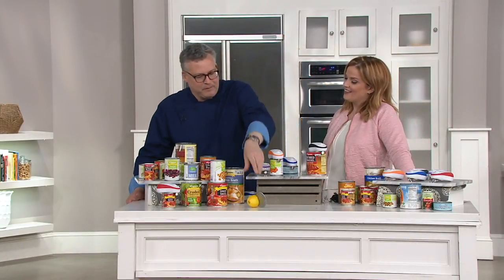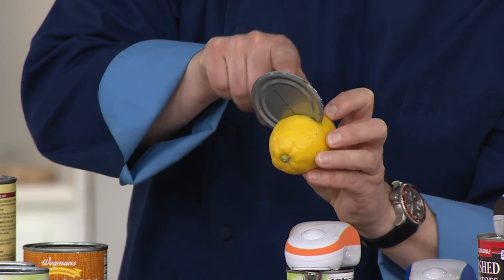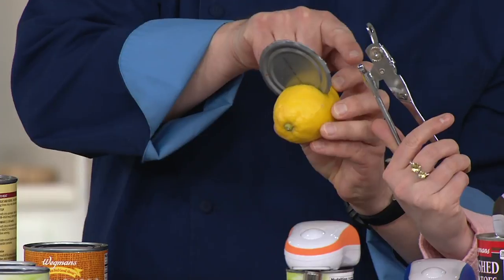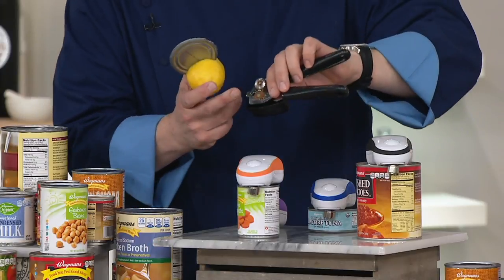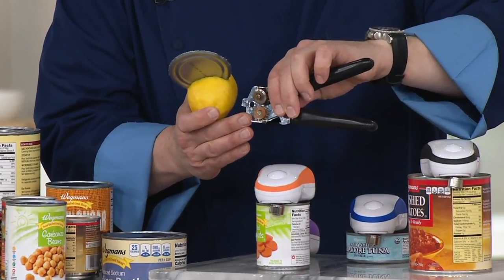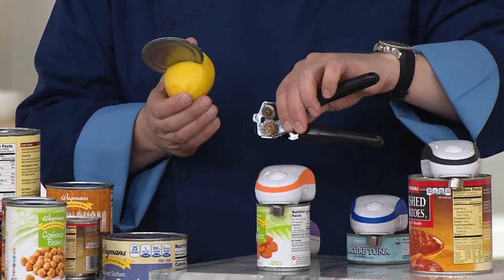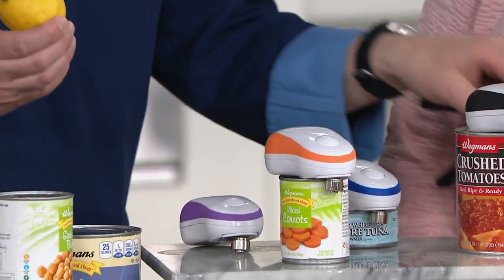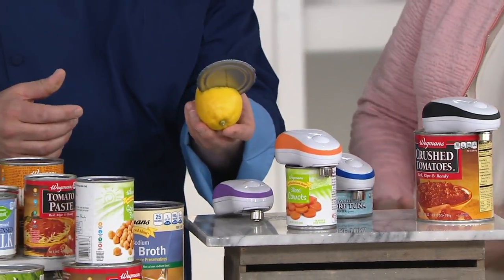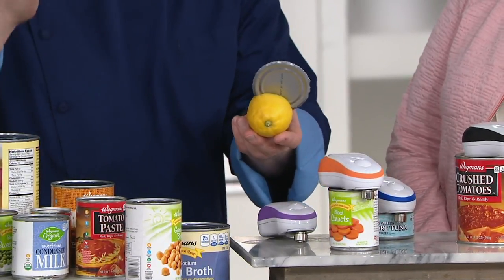We didn't actually pierce the can. Because this is what happens — you get this sharp edge when you use a traditional can opener, one of those hand-wind can openers. You've got these sharp edges, this is the offender right there. In addition to that, when you're opening things like dog food, you get these stains on the can opener itself. This is not sanitary — that's rust right there. You can't put this in the dishwasher, so you've got to try to sanitize it any way you can. And when you take it out in the trash bag, it's going to pierce your trash bag as well, so you're going to have garbage all over the place.